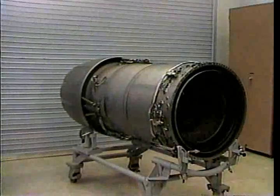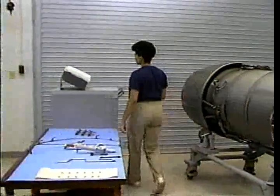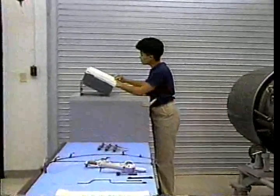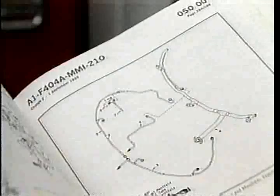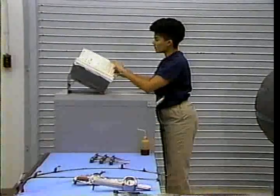This program is a supplement to Intermediate Maintenance Manual A1-F404A-MMI-210. That manual covers the installation of F404 afterburner pilot spray bars and manifolds. This program is not meant to supersede or be considered as a substitute for that publication.